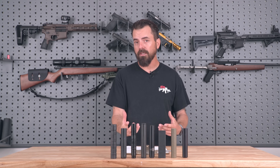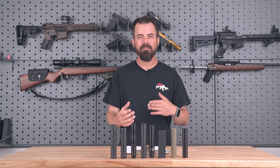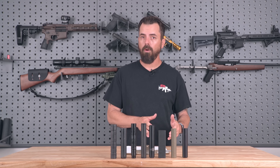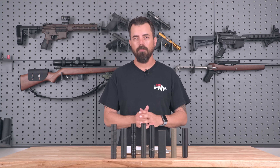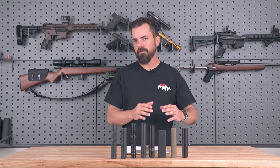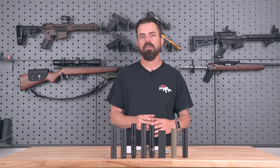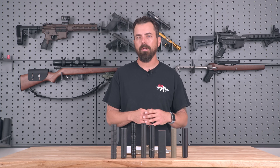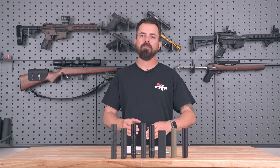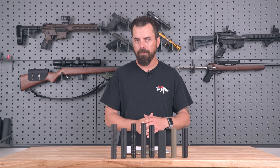My favorite place for these suppressors to live is on those little .22 pistols. I might investigate a few more pistols — we do have the small Beretta pistol, and there are some suppressors that don't work well on it and some that work great. If you want us to visit that topic, please let us know. There's also the weight, whether they're full auto rated, barrel length restrictions — there's a lot to consider when purchasing your .22 suppressor. We've already created a spreadsheet of all the different suppressors — how much they weigh, how long they are, what they're capable of, and if they're full auto rated.